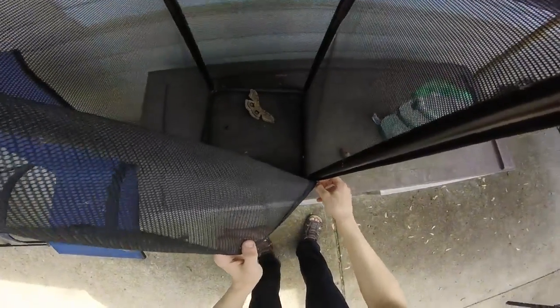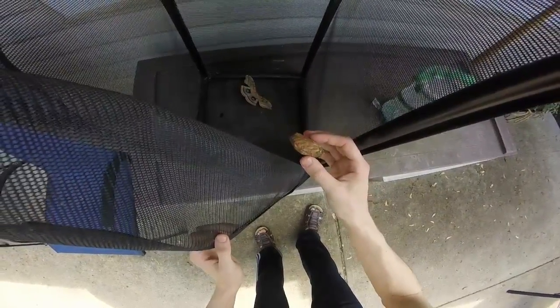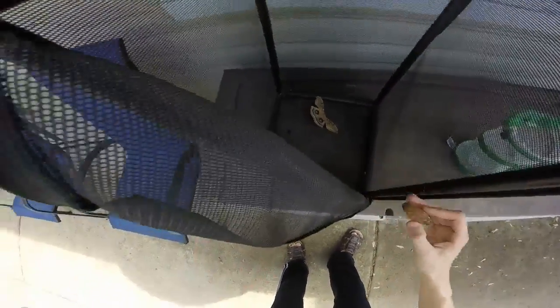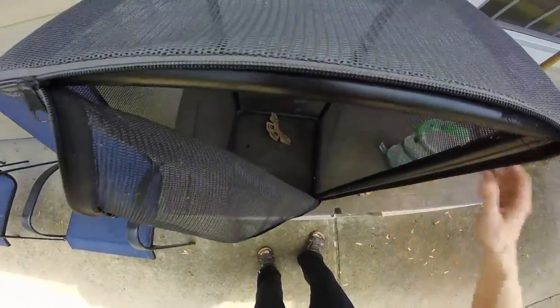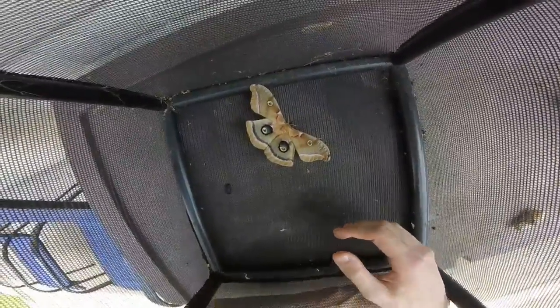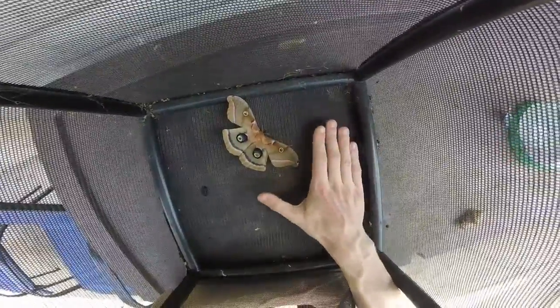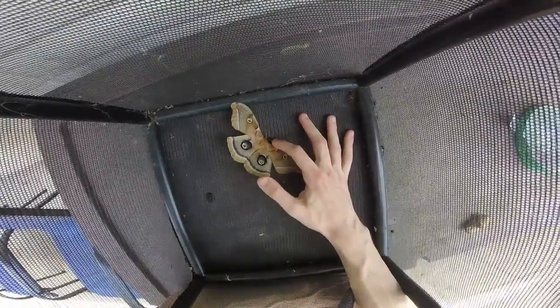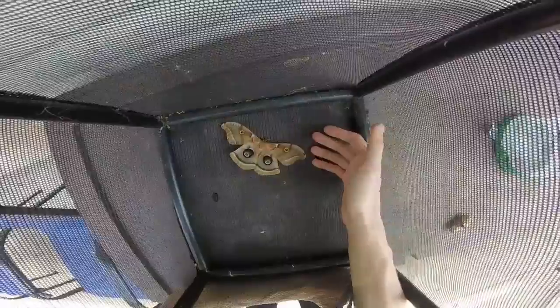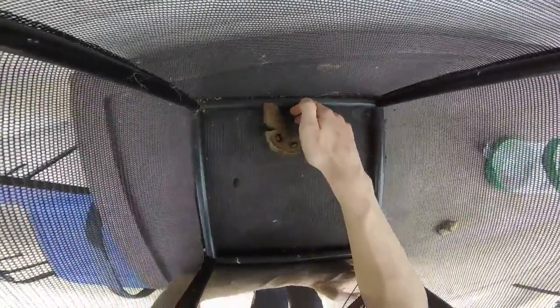Hello YouTube, look what hatched out of this little cocoon — a beautiful Polyphemus moth! It is a male because the antennae are not as fuzzy, and it might be having a problem right now.